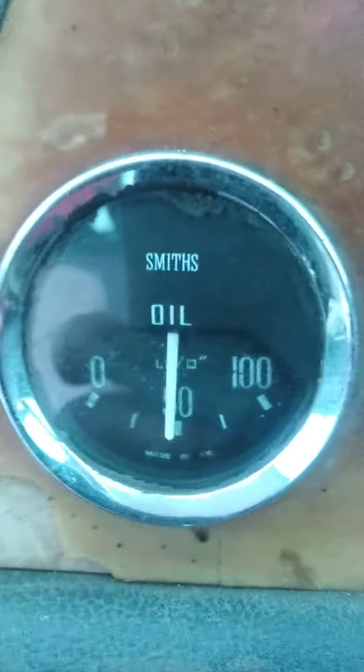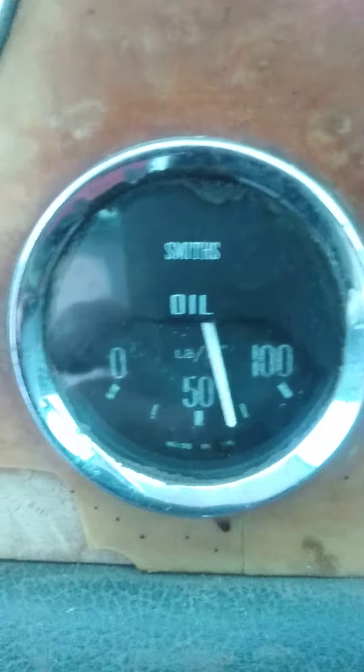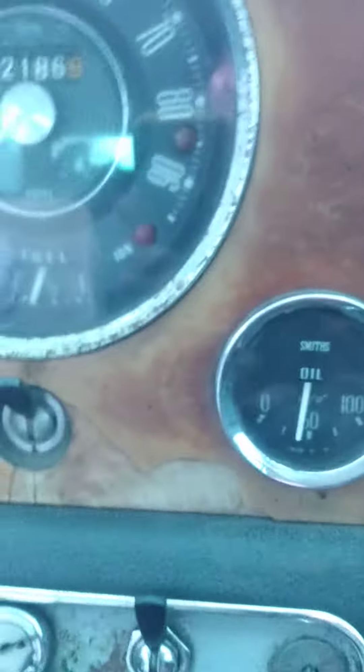Look at that oil pressure there mate — wow! Yeah, look at that. Brilliant!